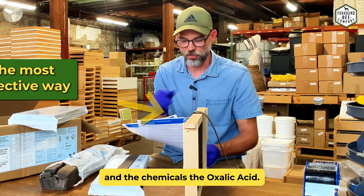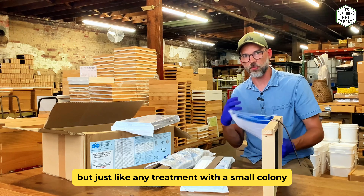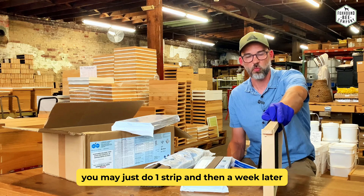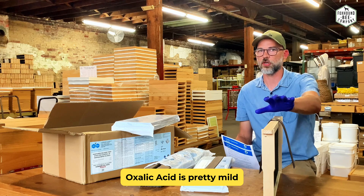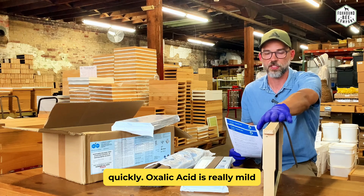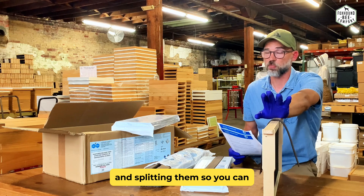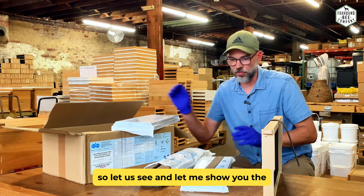You can treat a nucleus hive — the rule still applies, but with a small colony instead of putting the full dose on right away, you might want to break it up. If you have five frames of bees in a nuke, do one strip and then a week later put another strip on. Oxalic acid is pretty mild and this is a long exposure — it's not like Formic Pro which is really harsh really quickly. You can definitely treat nukes, which is great if you're raising bees in the spring and splitting them.